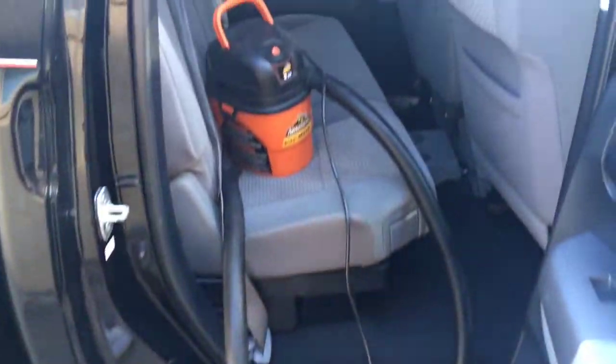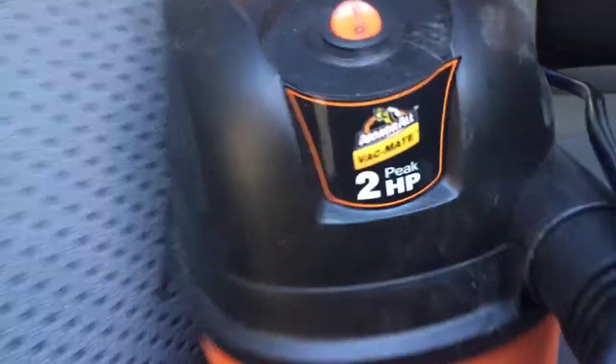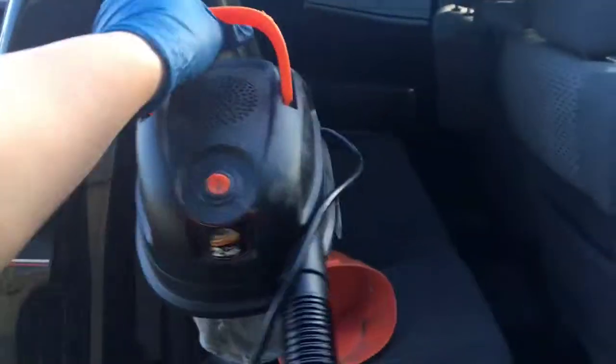This wet dry vac is amazing. I'm over here detailing my dad's 2016 Toyota Tundra, and I couldn't do it without this little Vac Mate by Armor All. It's lightweight and very simple for the filters. We're going to go ahead and use this for a dry vacuum test run.